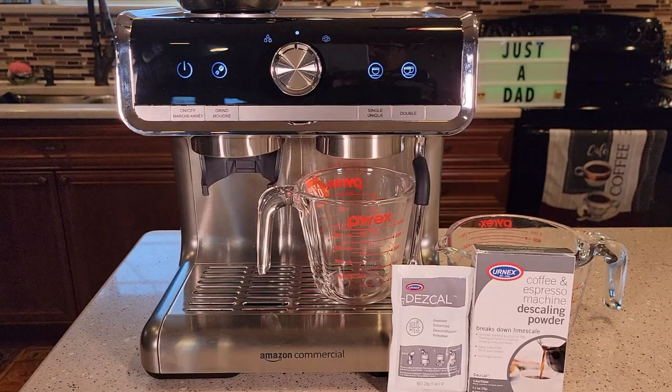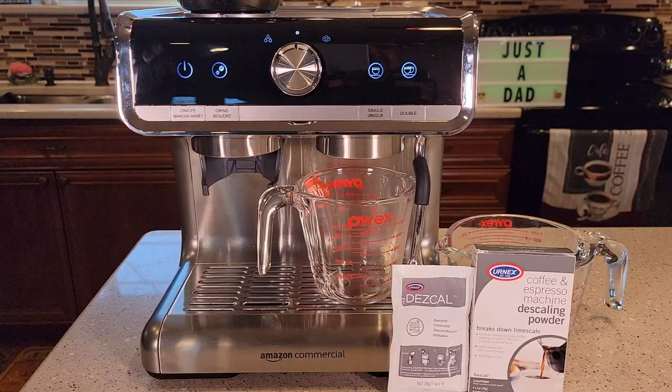Hello everyone, this is Just a Dad. Today I'm going to show you how to descale this Amazon Commercial Barista Espresso Machine with Grinder, call number B087XM5LJ.